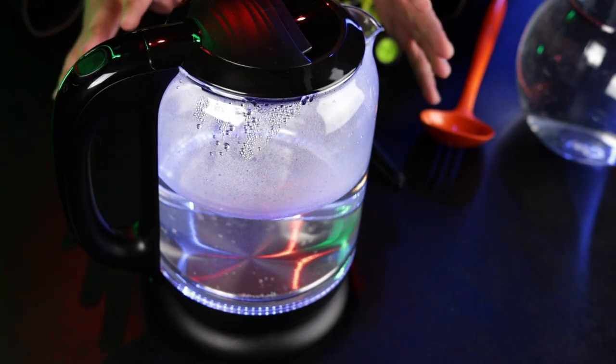Before we go any further I just want to state clearly that this tutorial is for adults only — you should be 18 years or older to follow the steps in this video because we're going to be working with boiling water.